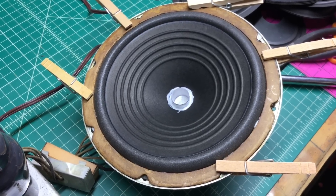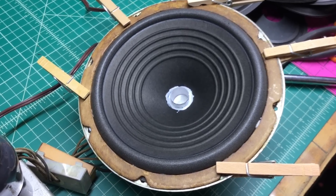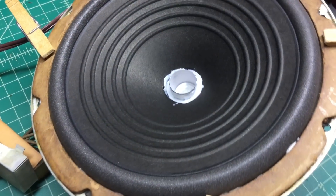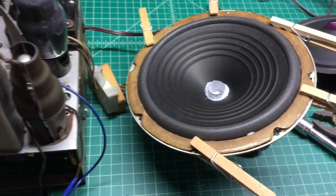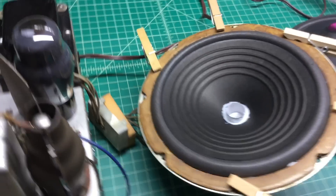Here's the radio, kind of back together. The glue hasn't set up yet so I don't have the volume turned up very loud, but I'm very excited about the results. Thanks again for watching.